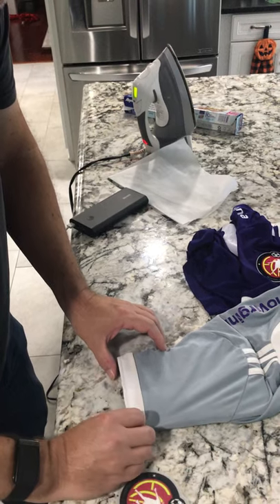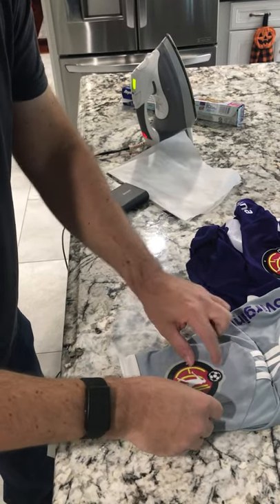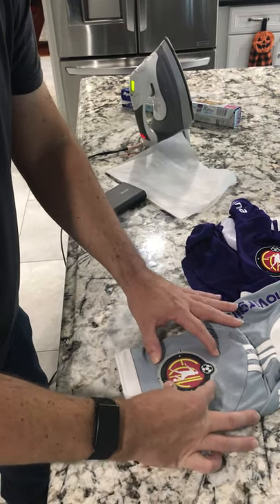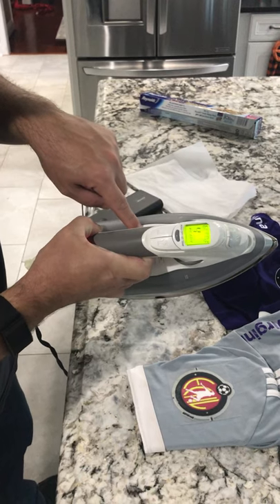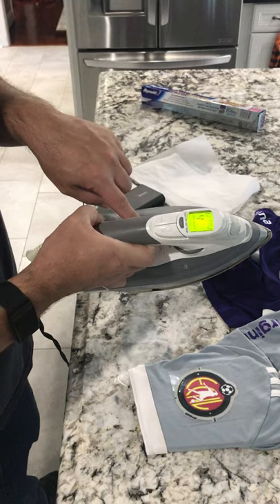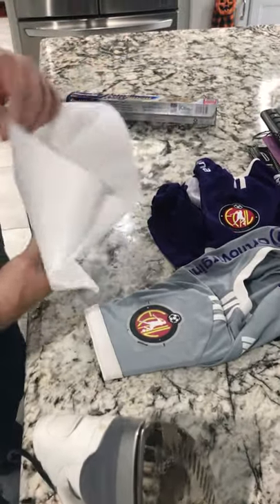Once you get the jersey on a flat surface, make sure it's flat. Put the patch in the middle and try to align it with the stripe. Then I took the iron — it goes one through seven; four is for cotton blend. The video I saw said not to do steam, just dry. Four was the hottest setting before it gets to steam, so I put it on four and let it get fully hot.